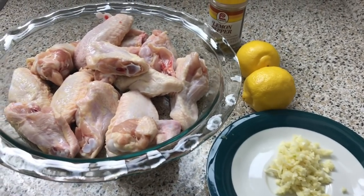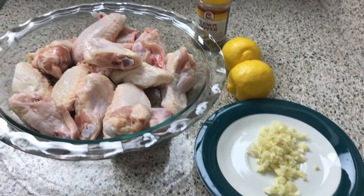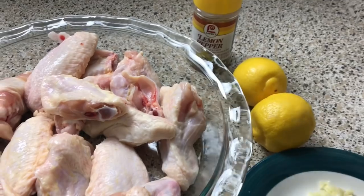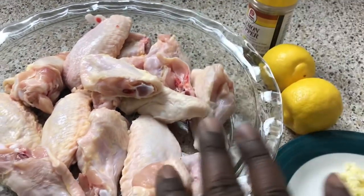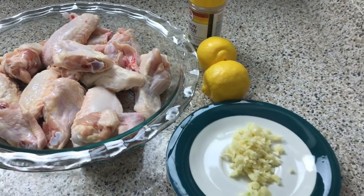I made some lemon pepper wings for a client this past week and of course I added more ingredients, but this recipe is meant to be simple and easy for people who want to try it. I have fresh chopped garlic, fresh lemons, large lemon pepper seasoning, and some whole wings that I chopped up into segments.